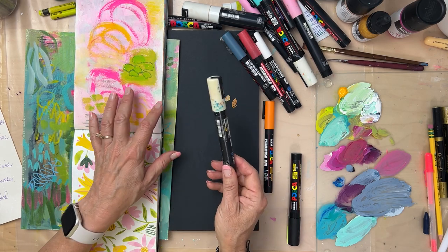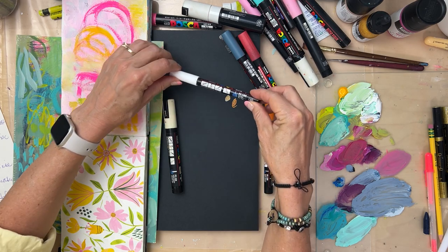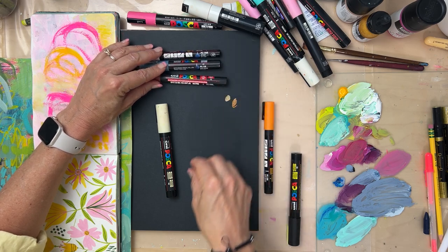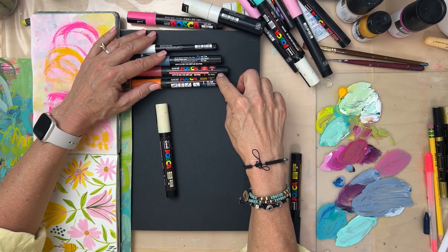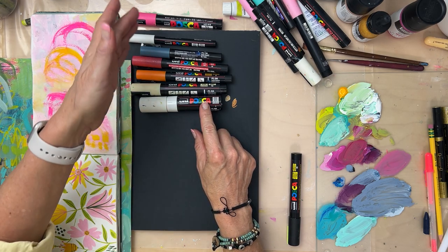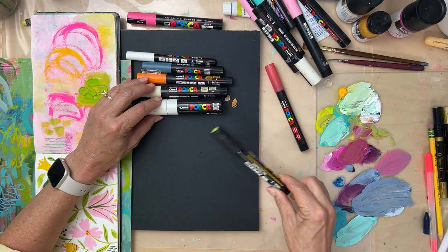There are eight tip sizes and the Posca website is a great resource. I don't have all eight — I have the PC-1MR, then the PC-1M, then the PC-3ML, the PC-3M, then the PC-5M, and then this fat one the PC-8K. There's a larger one and a brush marker that would get you to eight sizes. I have five of the eight, and I think it's plenty.